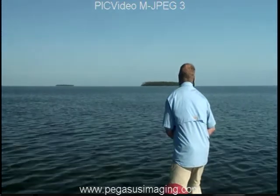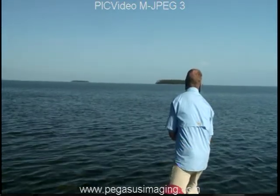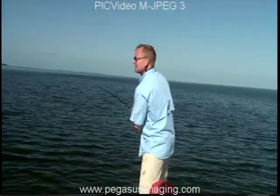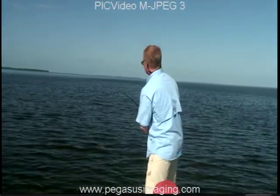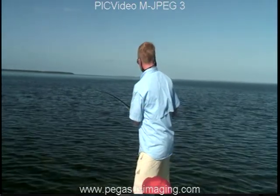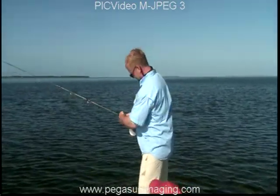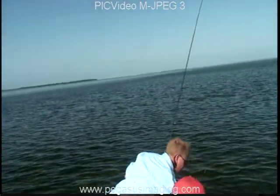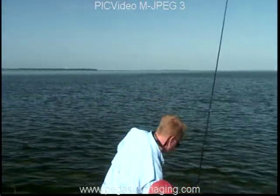Reel down and get that knot. Did you get it? Yep. Okay. See what I tightened up on it? I don't know, man, I don't know where your drag's at. Pop the cleats. Look at your line, keep an eye on your line.